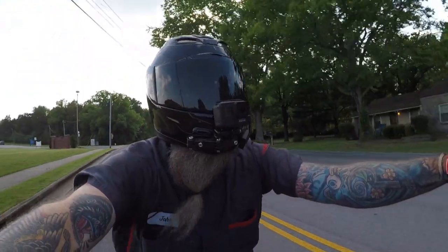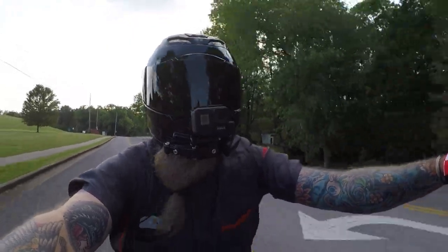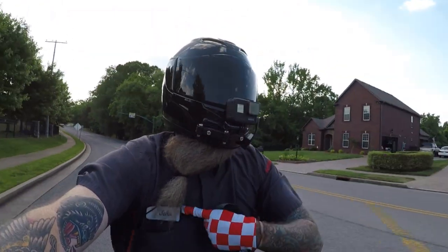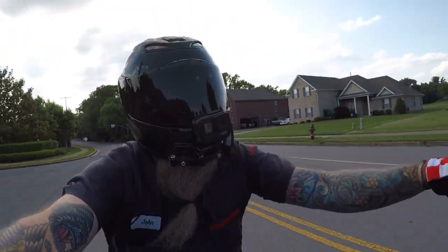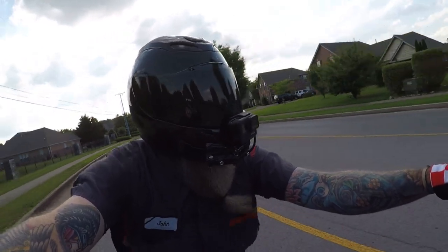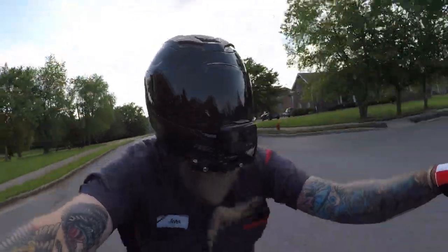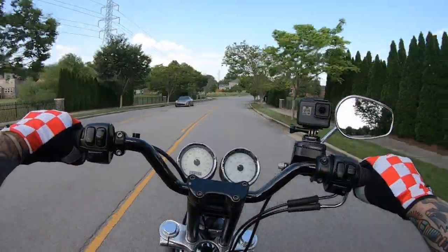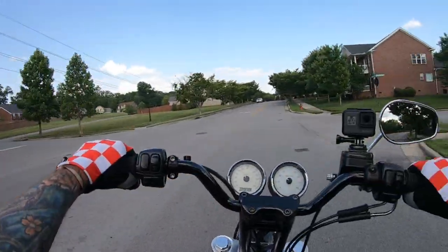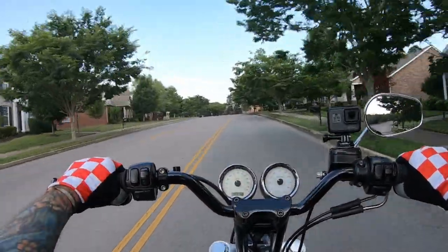Back in the day I used to build street/strip cars — that was my hobby, that was my passion. They were fox body Mustangs and a couple SN95 Mustangs. Had turbo cars, all-motor cars, carbureted cars, and eventually what got me off of doing that nonsense was...